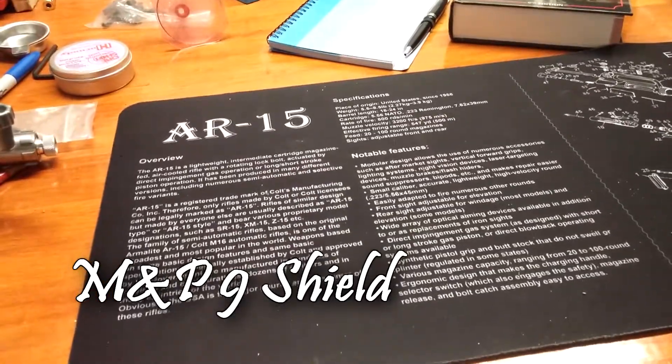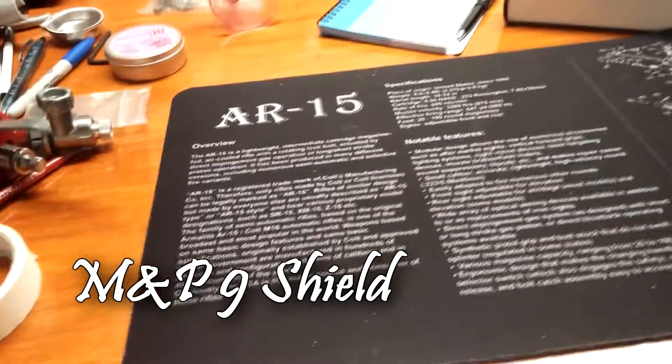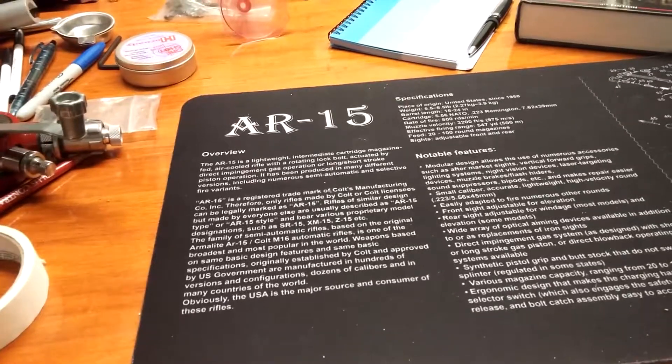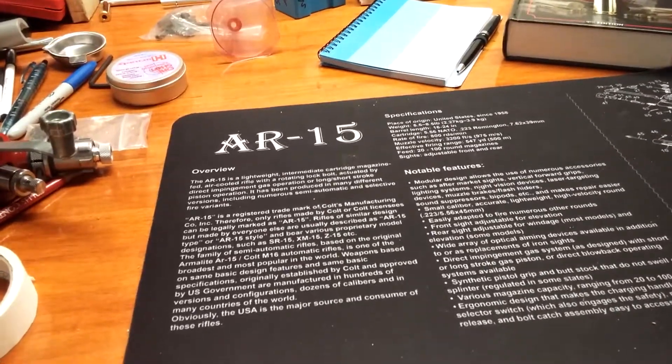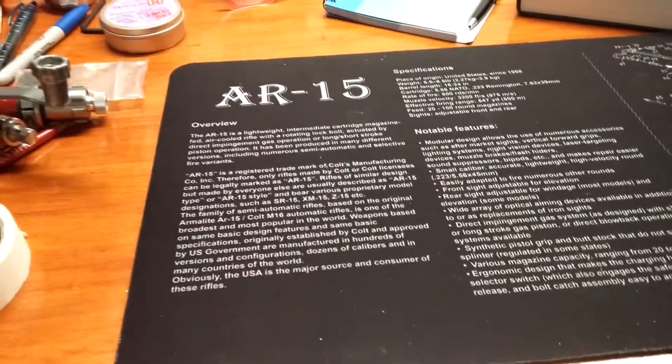Different style of video today because I went out to the range and started recording and it started raining on me. So instead of destroying my camera, I decided to just finish shooting by myself and come back and do it here.